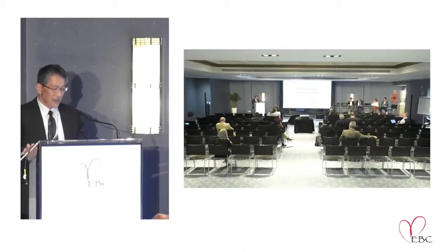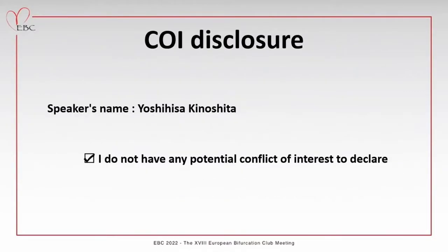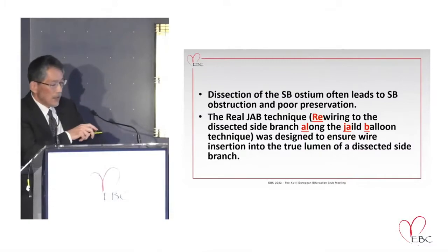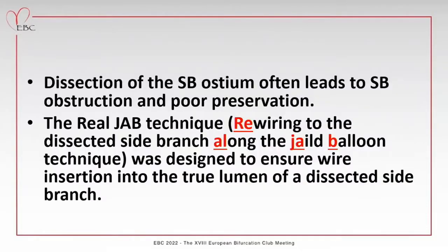Thank you Manuel and thank you EBC members. Today I would like to talk about the new bearer technique for the side branch compromise. Although we usually follow the keep it open concept for the side branch stenosis, some kind of intervention to the side branch is necessary in advance for regions where side branch compromise is anticipated during the treatment of the main branch.